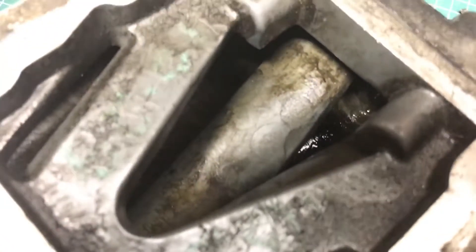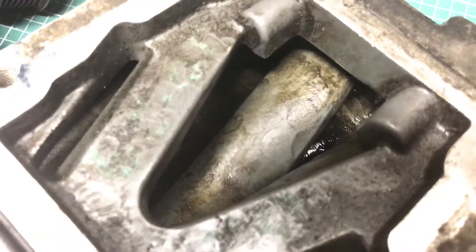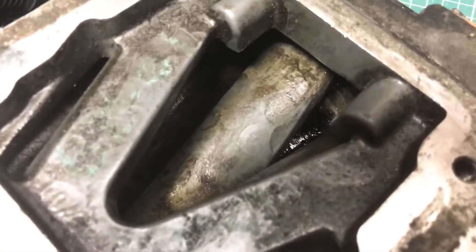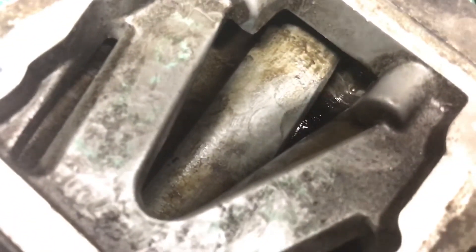I'm not sure if that much play is perfectly normal or if it needs a rebuild. If somebody who has felt how much play there is in a brand new supercharger could tell me if that's normal or loose, I suspect it's a bit loose — that would be really awesome, thank you.